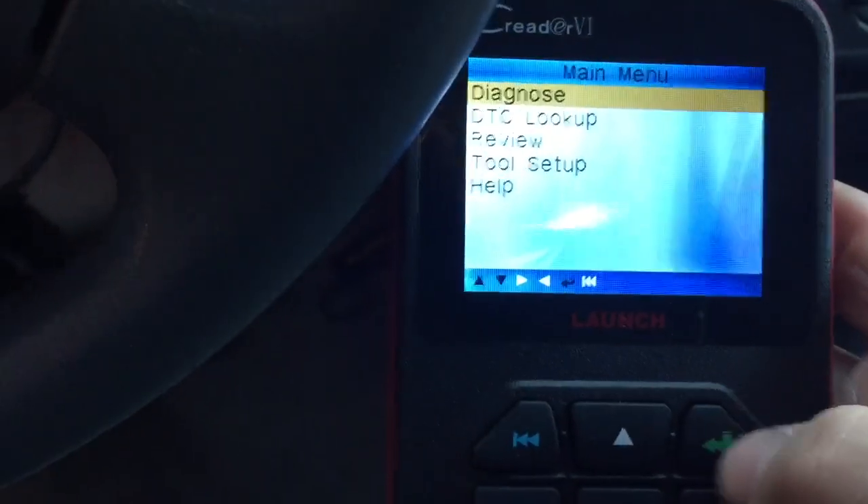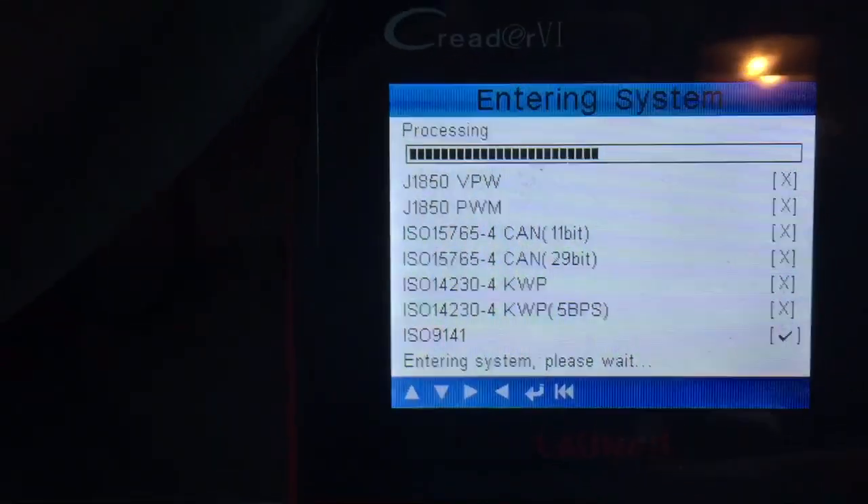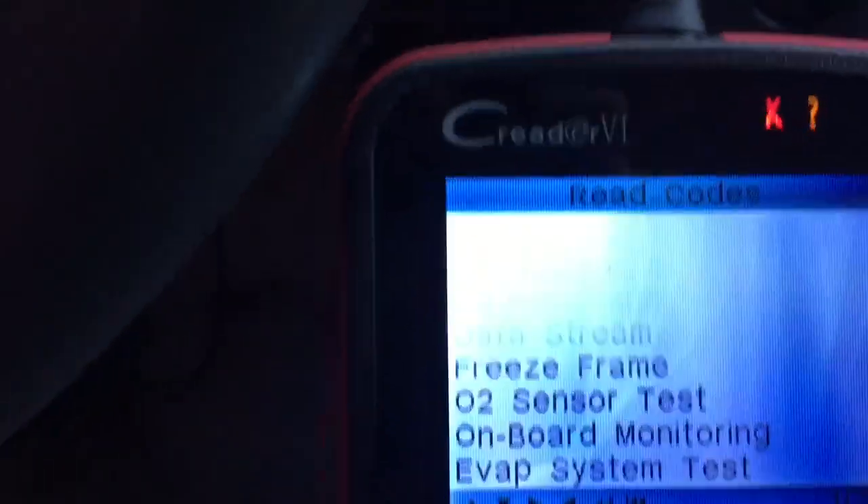I'm going to start the car. Now that your car is on and your heat is blaring and you feel all nice, you're going to want to go to Diagnose. It's going to say processing, then you're going to get there. Just click enter and you're going to want to read your codes.